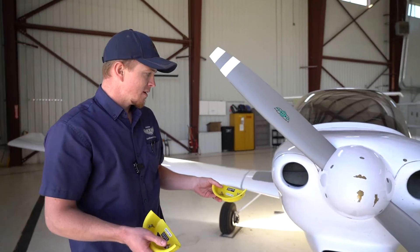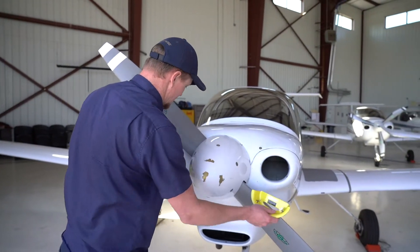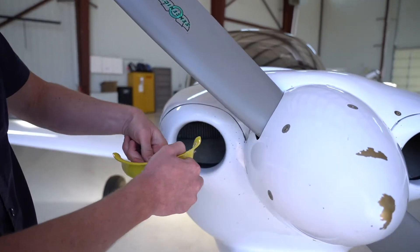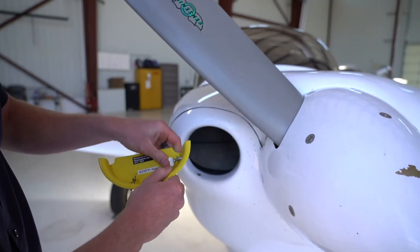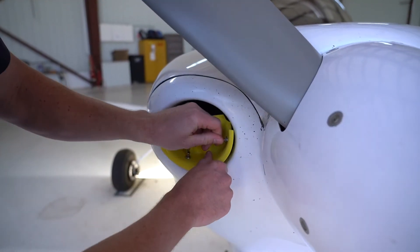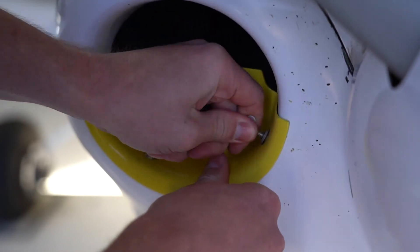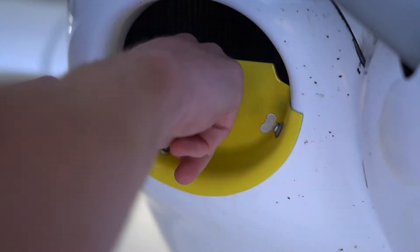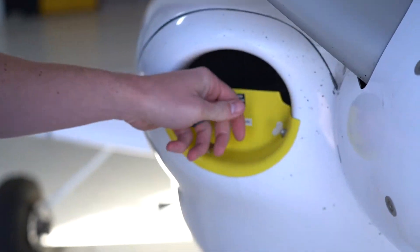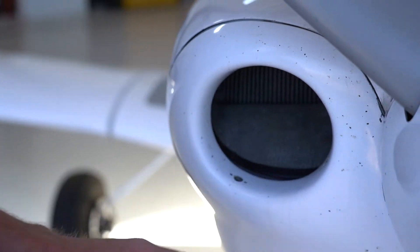We'll briefly go over how to install or uninstall them. You've got two covers up here on the cowling that block the cylinders. These are quarter-turn fasteners — just push them in and turn, and they should lock. If you have any trouble, contact maintenance or ask a friend. To remove, just turn it out and pop it out. That's how you do the cylinder heads.